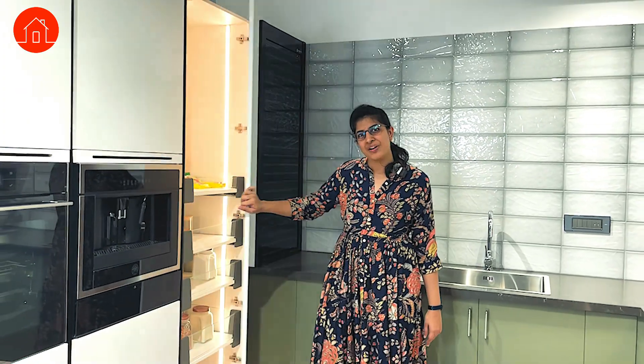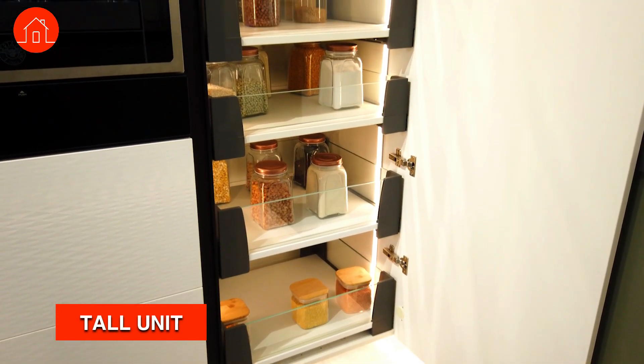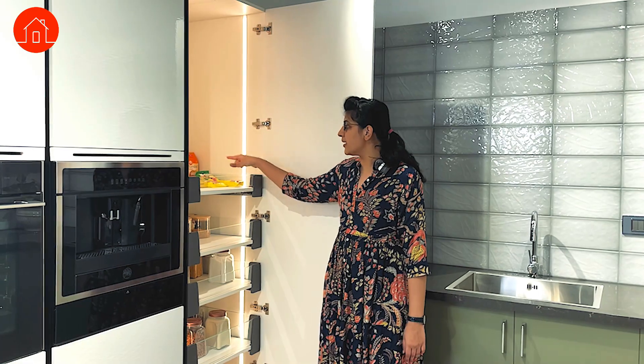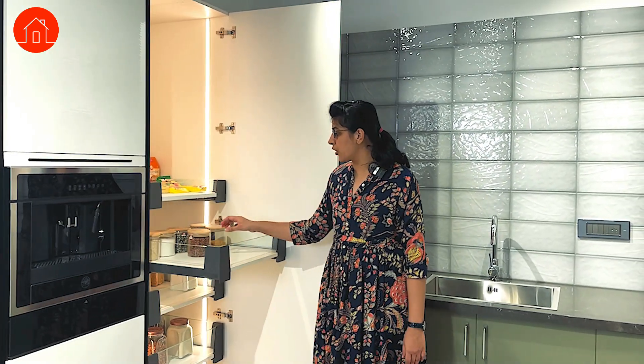The next one is another fascinating thing — the tall unit. This tall unit is basically a composition of channels along with some glass, so it gives you a more elegant look and feel. You can also use it to store smaller quantities of grains and dals.